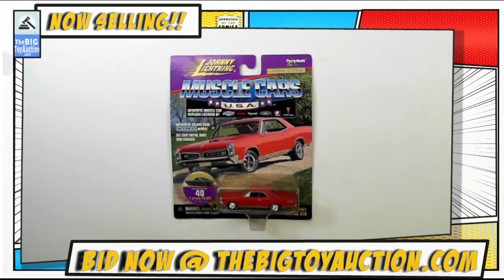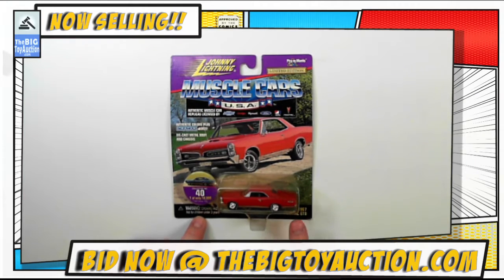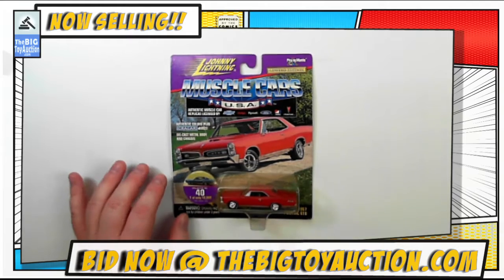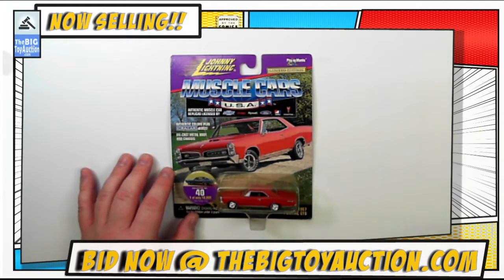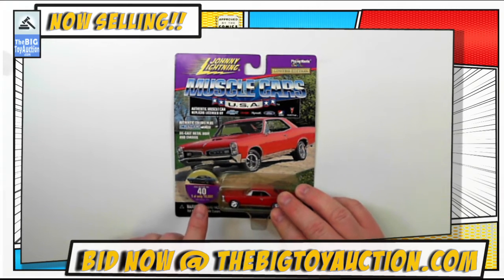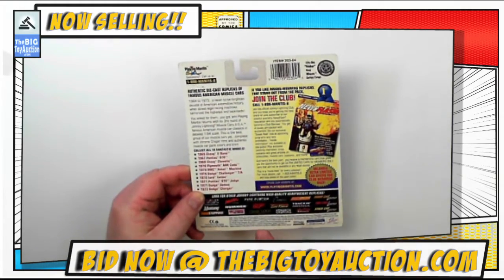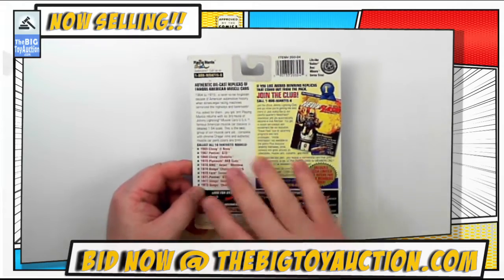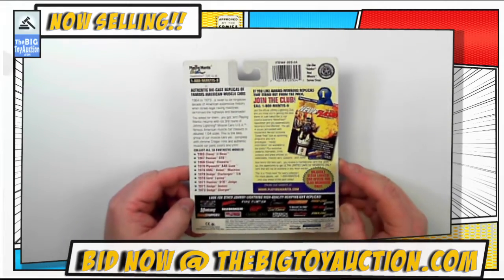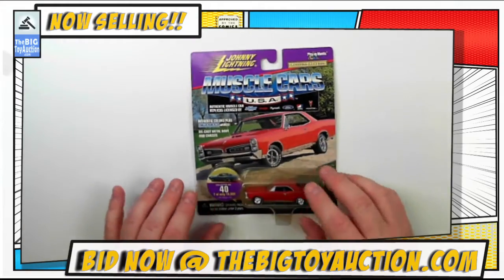Alright folks, here we go. This is from the good folks over at Johnny Lightning — this is the Muscle Cars USA series. This is a 1967 Pontiac GTO, one of the great muscle cars of all time, and that's of course what this series was about. These were limited edition, released in only 10,000. The copyright on the back says 1999, which sounds about right for when Playing Mantis was pretty much at its prime — a little over 20 years ago.